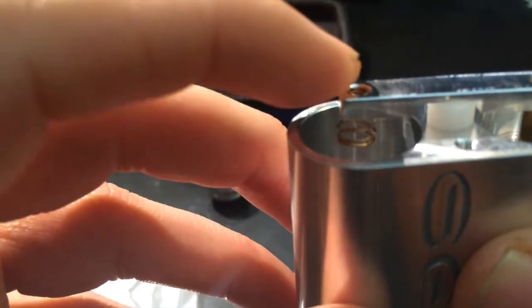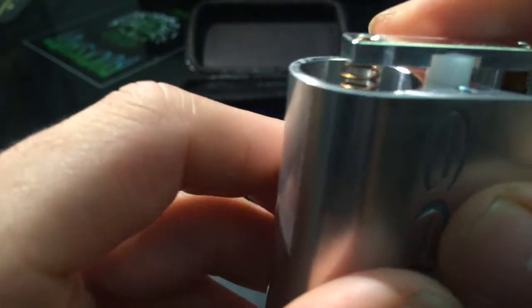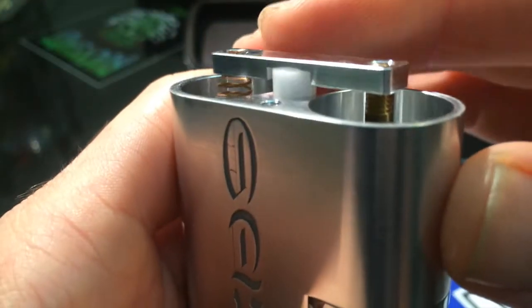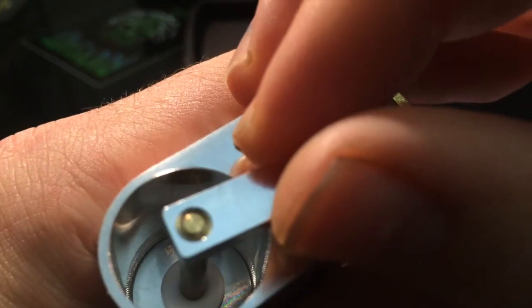As you can see right there, that's the spring — and they give you an extra one to replace it. It looks to be copper, it might be brass. If you look over here, there's not much to this fellas. There is a brass post that comes up, and that is your positive pin, connected down to your 510 connection.